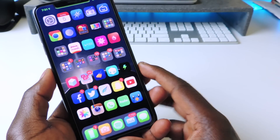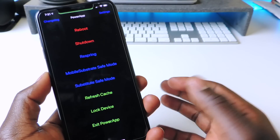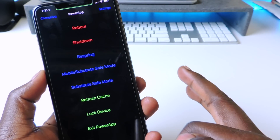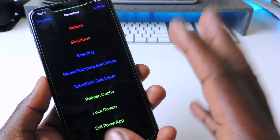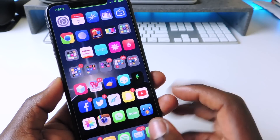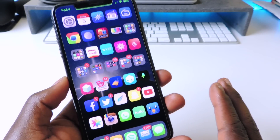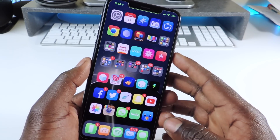The other one is called Power App. Power App is an app you download — once you open it you have Reboot, Respring, Shutdown, Refresh Cache, Lock Device, and Exit Power App all right there. Once you download it, it'll appear as an app. If you need to respring your device, just tap Respring and it works great.